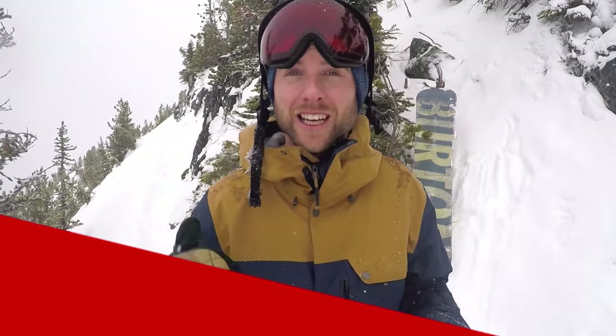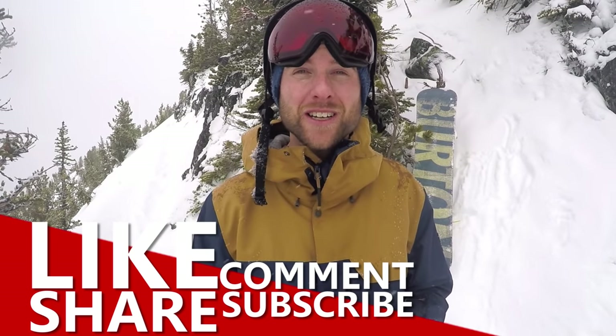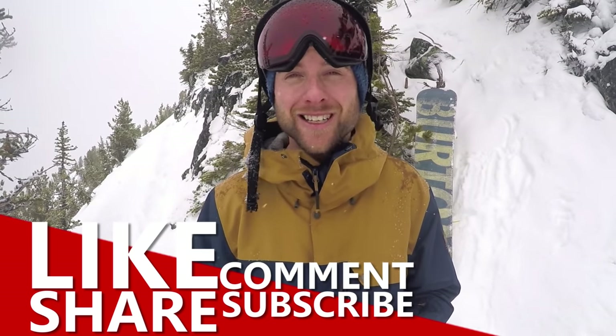Awesome guys, so I hope you found these 10 beginner snowboard hacks helpful. If you have any hacks or any questions, feel free to leave them down in the comments. Have fun out there riding guys, and I'll see you in the next video.